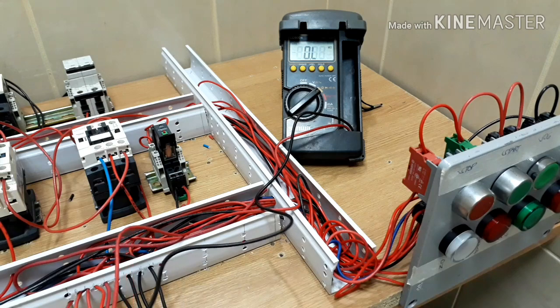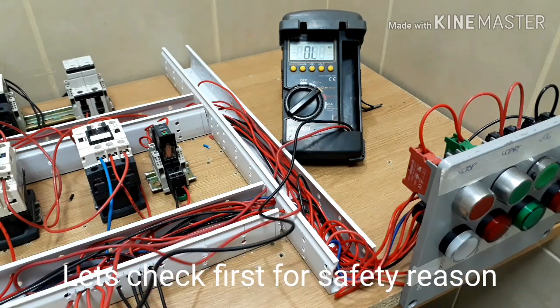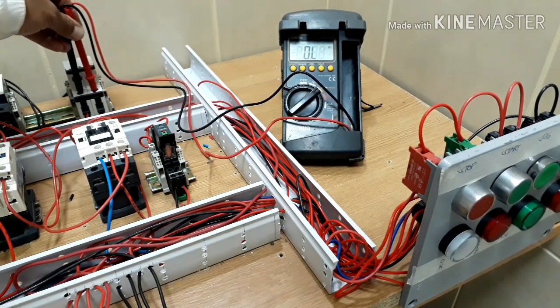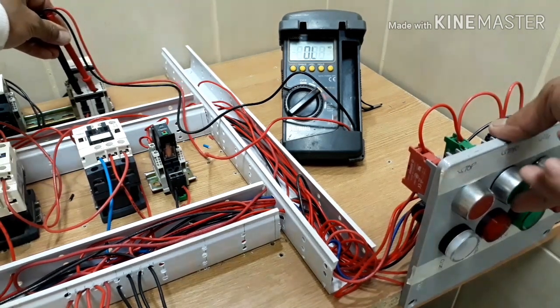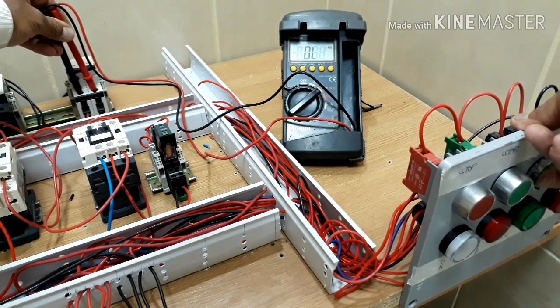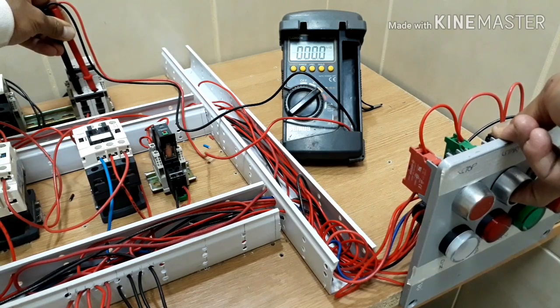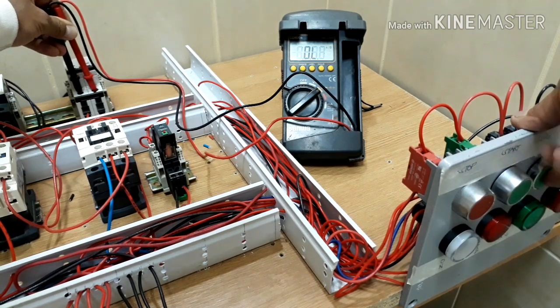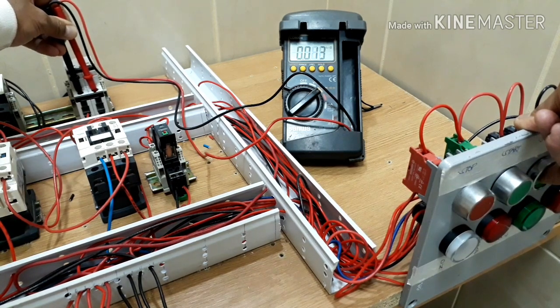Tataktaan natin ang ating mga cable trunking, i-energize ang ating control circuit at bago natin takpan ang ating cable trunking, check lang po natin kung meron tayong shorted circuit. Lagay natin sa forward, i-press natin ang start button. Ayan, may nare-read siyang 552 ohms. Sa jog, hindi rin siya shorted, nare-read din niya yung resistance na yun. Dito naman tayo sa reverse. Wala tayong shorted, nare-read niya talaga yung coil resistance ng ating magnetic contactor. Pwede na natin i-energize ang ating control circuit at takpan ang ating cable trunking.